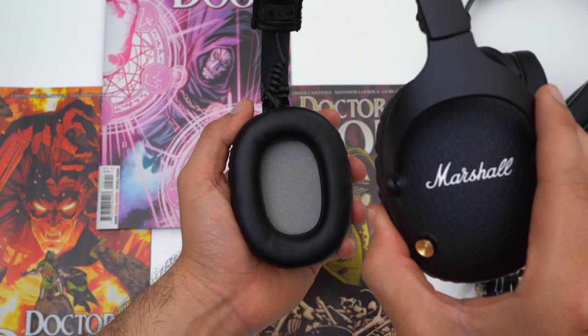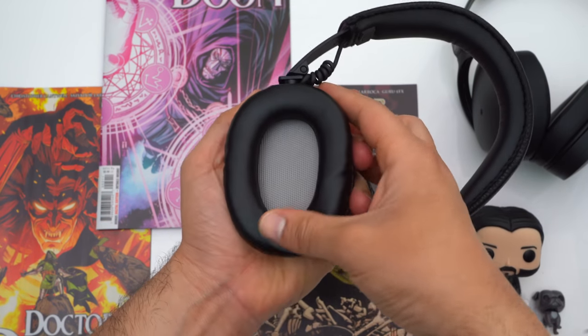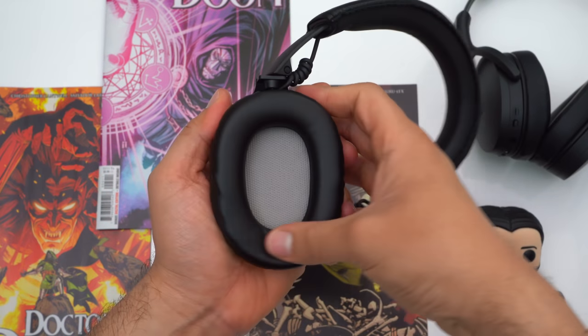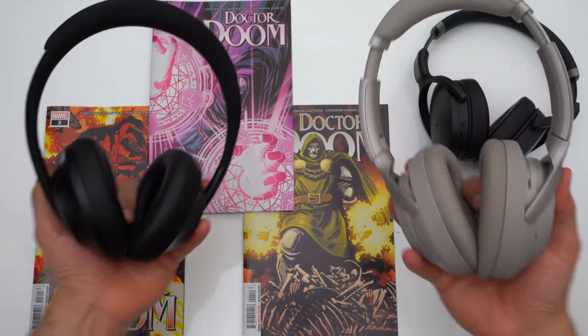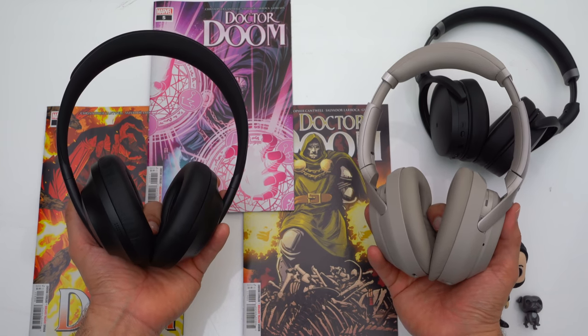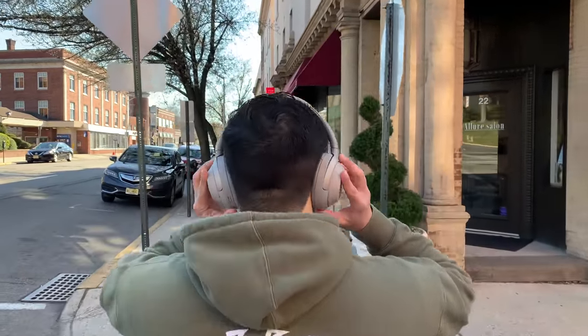These headphones should be able to fit most ear types with zero problems. The only critique I have about build quality and fit is that even though the leatherette on the ear pads feels decent, it doesn't feel as good as either of Bose's headphones, though it doesn't feel as synthetic as Sony's ear pads. I also have to point out that these headphones are pretty heavy, weighing in at 320 grams, which was a surprise given how minimal they look. For comparison, the Sony's weigh 255 grams and the Bose weigh 263 grams — it's noticeable if you're used to lighter headphones.